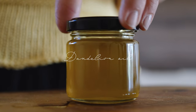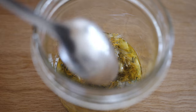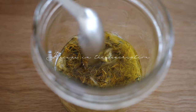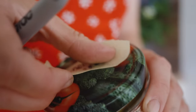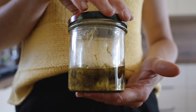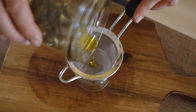Dandelion oil is absolutely beautiful and very easy to make, though the cold infusion method does take some time. Simply fill a clean jar with slightly dry dandelion petals and pour oil over the petals until they are fully submerged. You can use quality olive oil or any other oil depending on your intended use. Label the jar with the name and date and store it at room temperature in a dark place, shaking it every other day. Let the mixture infuse for a couple of weeks, allowing the oil to absorb the beneficial properties of dandelions.